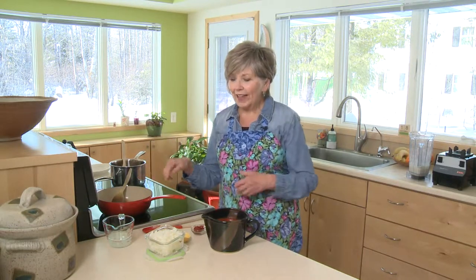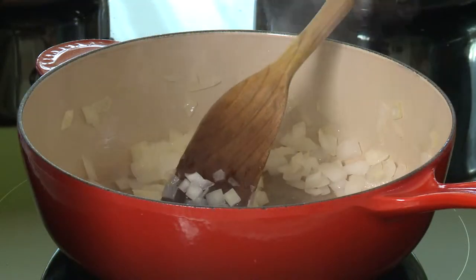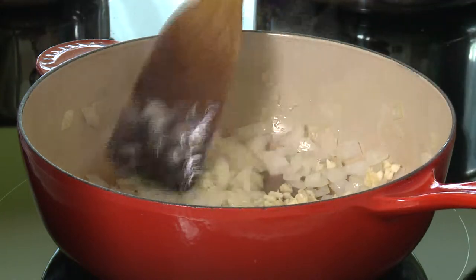When it's nice and hot, I'll add some onion — I usually use about one medium onion, probably about a cup of diced onion. After a few minutes of sautéing the onions, I'm going to add my minced garlic, and at this point the onions are nice and tender and translucent.